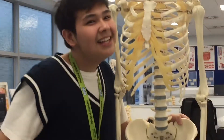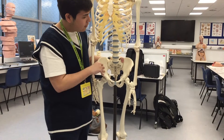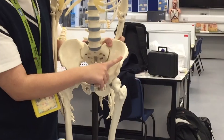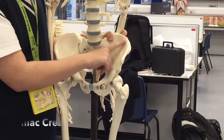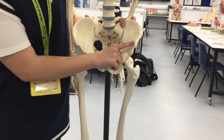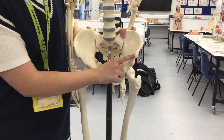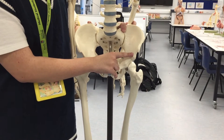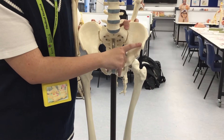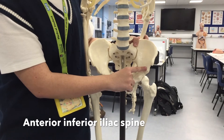So now let's go more in depth about these hip bones. If you look closely here — this is the iliac crest. And over here we have the anterior superior iliac spine. And what do you think this is below it? It's inferior, so it's the anterior inferior iliac spine.